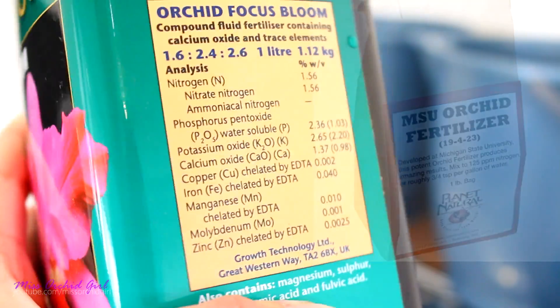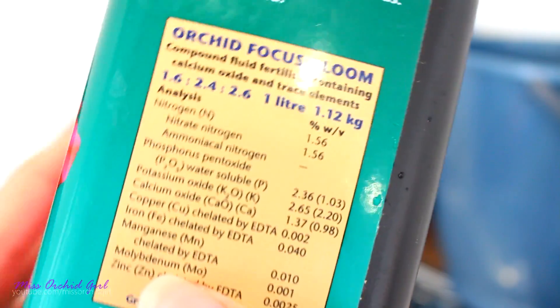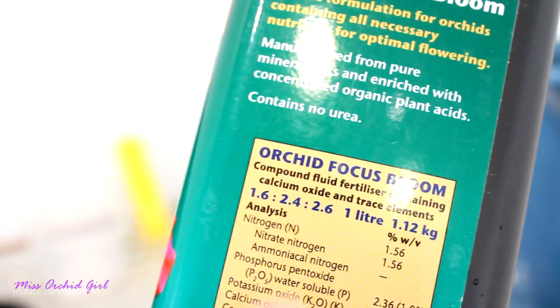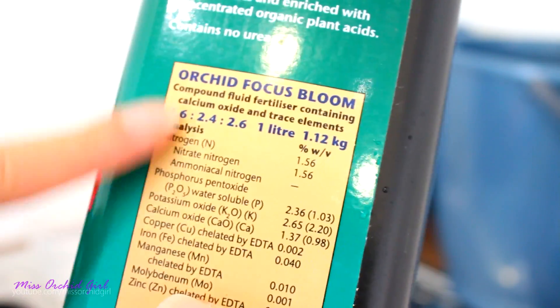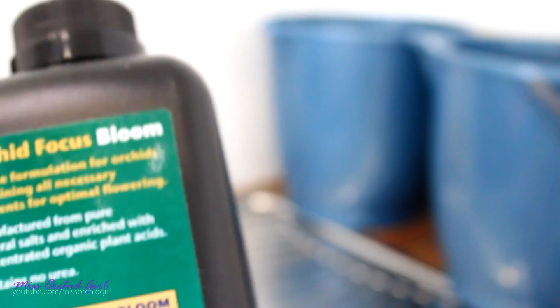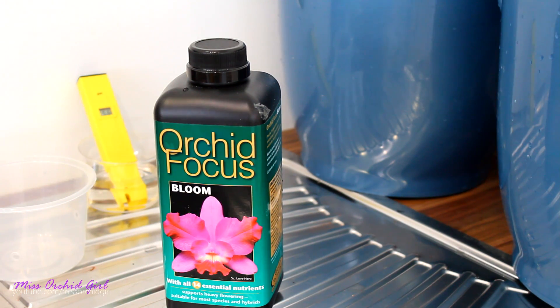The use of this fertilizer at a bigger concentration than what the label recommends is not a good idea. Yes, you will increase the quantities of the macros, but at the same time the micros as well, and also the fulvic and humic acid, which can lead to a serious drop in pH. So using more than the label recommends is not ideal — I never did it and I don't think I ever recommended it. However, you will find forum posts or people online suggesting you use more simply because it has a lower number of macronutrients.